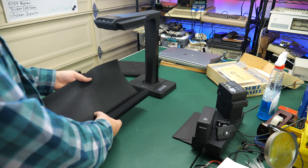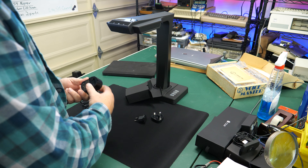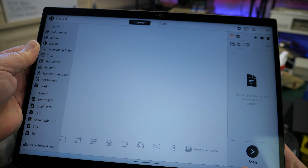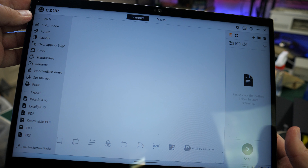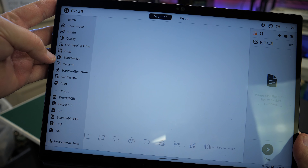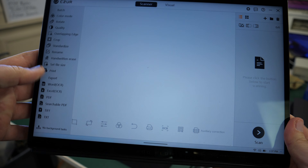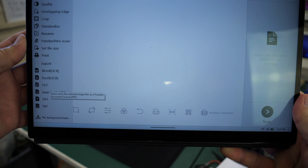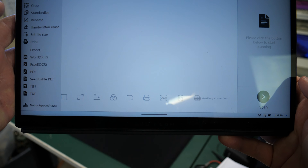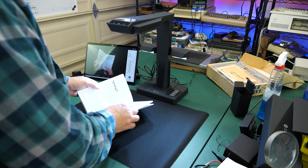I didn't have time to show this in the video, but that HDMI out can be used to connect this to a display or projector to use in classrooms. Setting everything up, I rolled out the black mat, aligned the scanner with the little cutout on the mat, and all connections plugged in easily. I downloaded the software from the website — there's a serial number on the bottom of the unit that you have to use to activate the software. The interface may look a little bit overwhelming at first, until you realize that all of the controls on the side are for batch operations. You can crop everything to a certain size for multiple images at a time, and there's an export function where you can export in multiple formats.